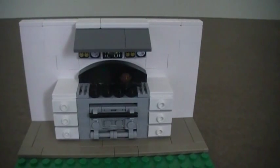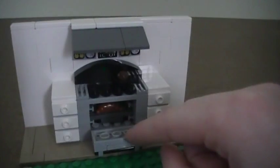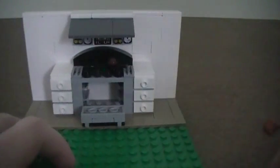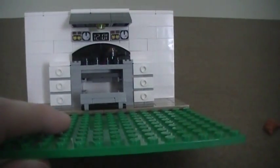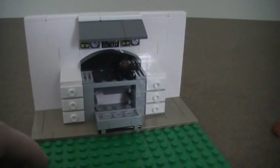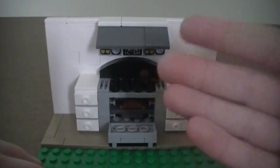Brick Chick here with a tutorial to make a really cool Lego oven that includes many features. It has a nice opening door with a handle, and inside there's a rack — I put a croissant on it. You can actually adjust the rack height, putting it up higher, and you can fit a pizza up there instead.